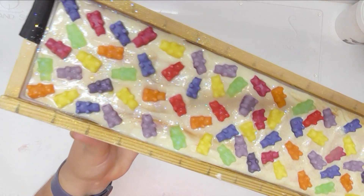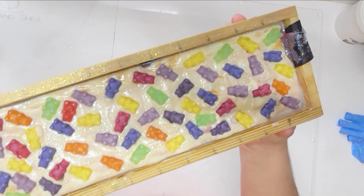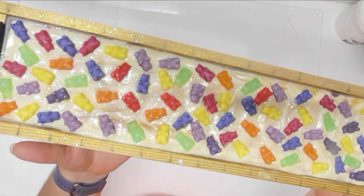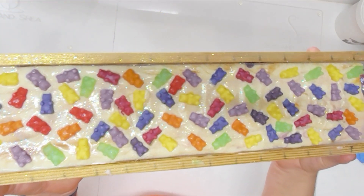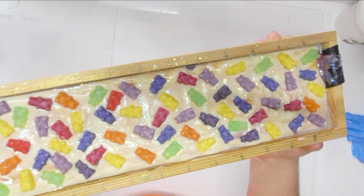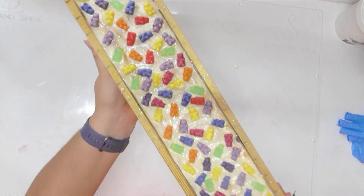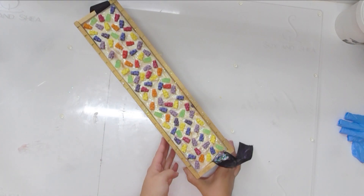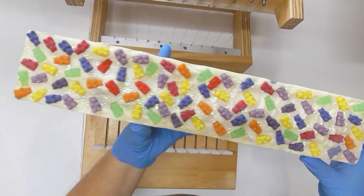Here is Gummy Bears up close. I'm going to leave this sit overnight and then come back and show you the cut. I am really looking forward to seeing what it looks like on the inside — the tops are so super cute. It's not going to be a true Clyde slide pattern on the inside because that white base did really thicken up on me, so I didn't quite get that mix of colors in the pot, but it's still going to be a really interesting swirl in the base.